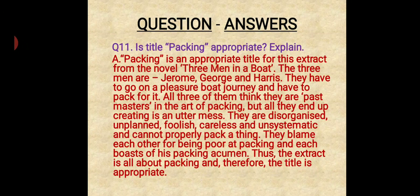Question number eleven: Children, is the title 'Packing' appropriate? Explain. This is an extra question. 'Packing' is an appropriate title for this extract from the novel Three Men in a Boat. The three men — Jerome, George and Harris — have to go on a pleasure boat journey and have to pack for it. All three think they are past masters in the art of packing, but all they end up creating is an utter mess. They are disorganized, unplanned, foolish, careless and unsystematic and cannot properly pack a thing. They blame each other for being poor at packing and each boasts of his packing acumen — meaning their skill and intelligence. Thus, this extract is all about packing and therefore the title is appropriate.